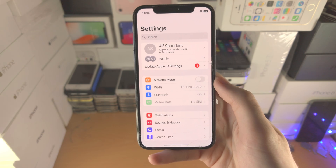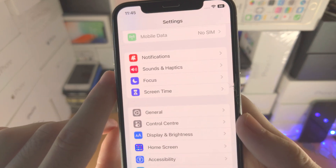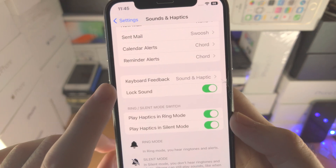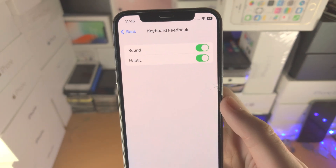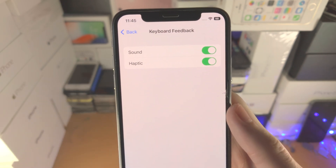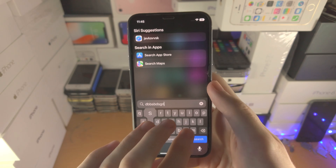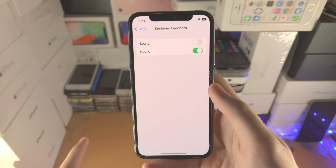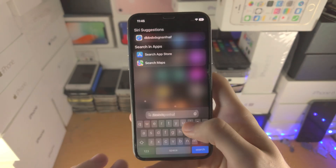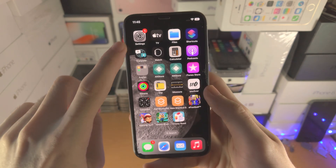The first fix: head over to the home page of the Settings app, scroll all the way down until you see Sounds and Haptics, then scroll all the way down to the Keyboard Feedback area. This is the same place where we originally turned on the haptic keyboard feedback. Turn off the Sound option and leave Haptic on, then try typing on the keyboard. Then open up Settings again, turn Sound back on, and try the haptic keyboard feedback again — for some people that will work.